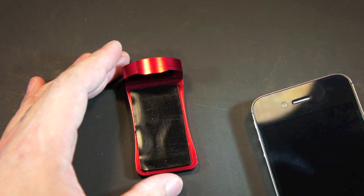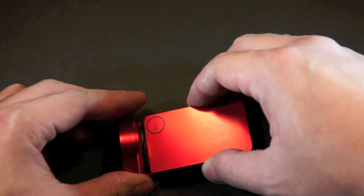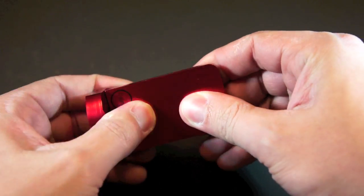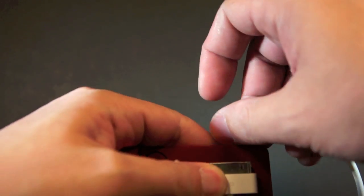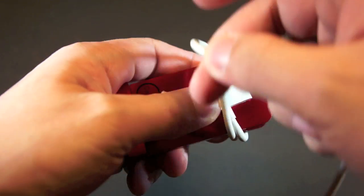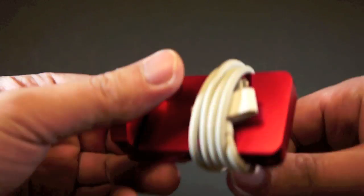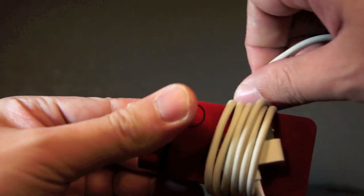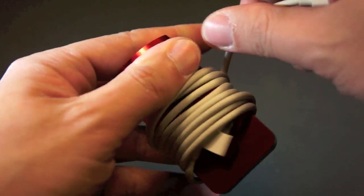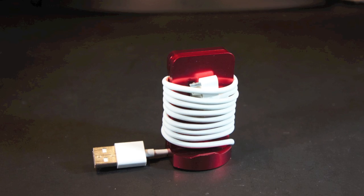Next, let's use the CAPTA as a cable management system. First, let's cover the pad. Then simply wrap the charging cable around the CAPTA, just like this. Then secure the remaining slack on the groove at the bottom of the CAPTA. And that's one way to manage the cable.